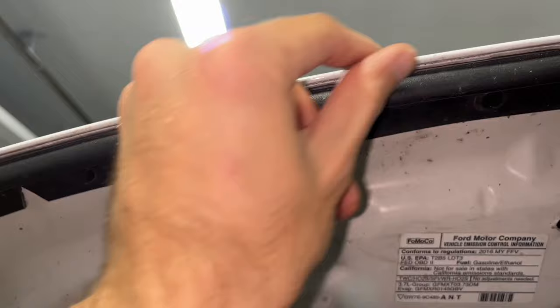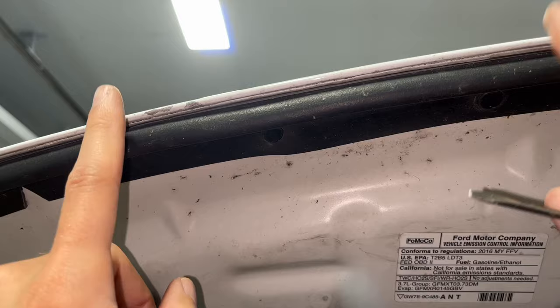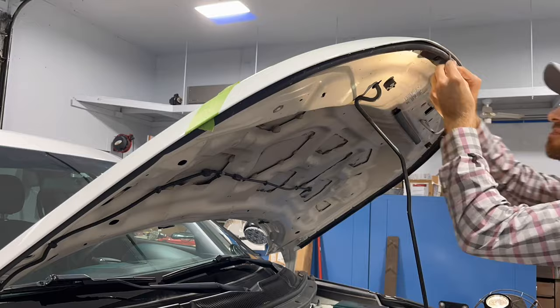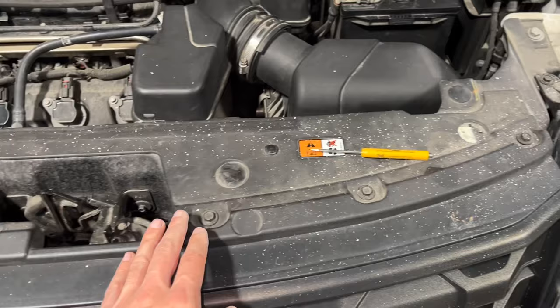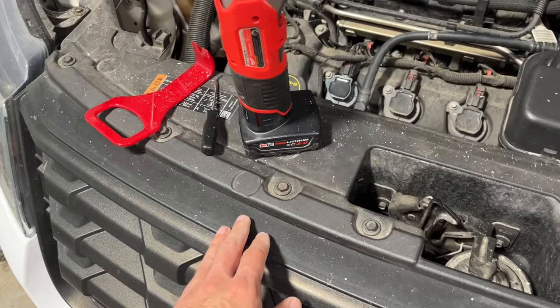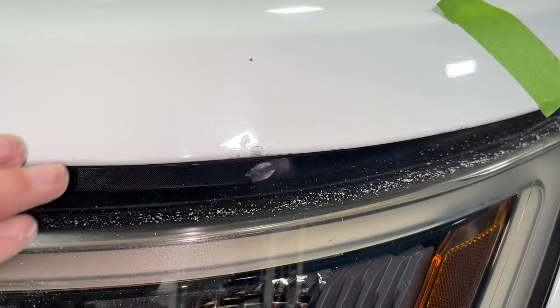Now it seems like all the loose paint has been removed, so the next step is to sand. But first I'm going to do this scraping process over the whole front edge of the hood, basically between the two headlights. It may seem excessive when you're scraping paint off across the whole edge, but the last thing you want to do is paint over a loose flaky piece of old paint, so it's okay to make a little bit of a mess now.